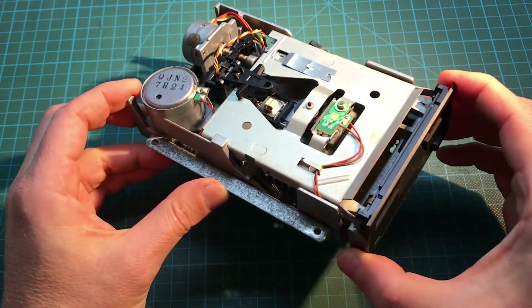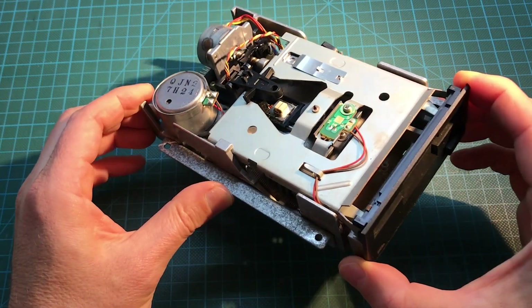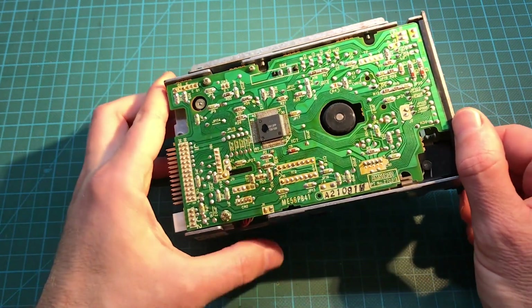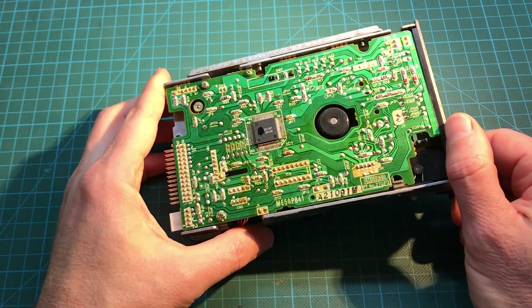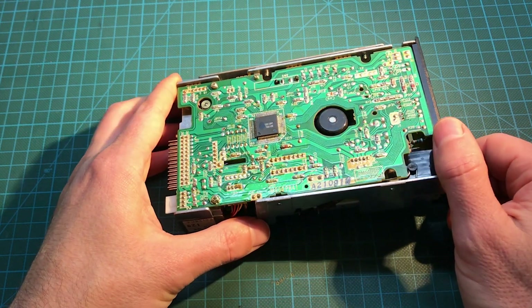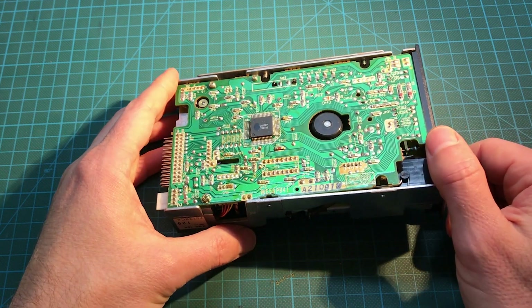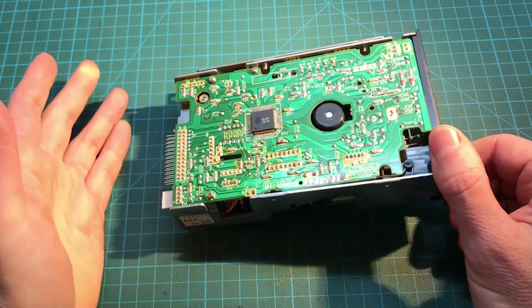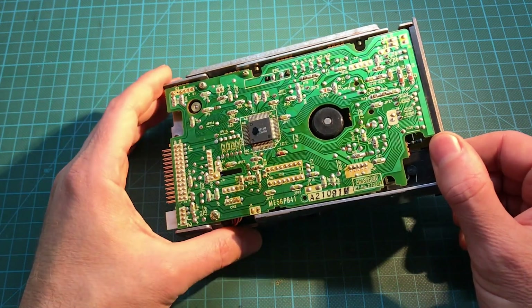I haven't even tested it yet. I just opened up the Amstrad and pulled it out. I didn't want to test it because the first thing I'm going to do is look at the drive belt, and most of the time it's completely destroyed to the point that if you turn it on, it's just going to make a goopy mess inside and it's going to be harder to clean up than it is now.